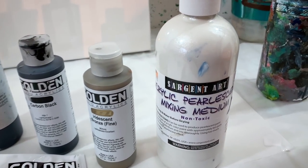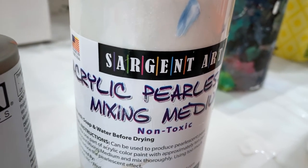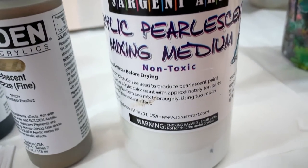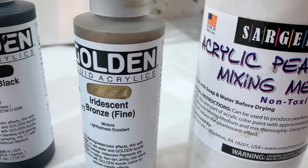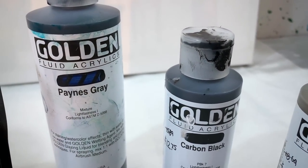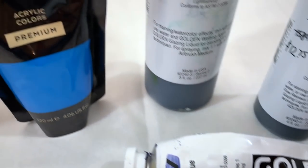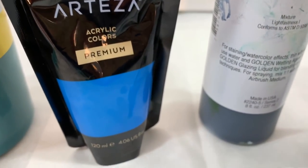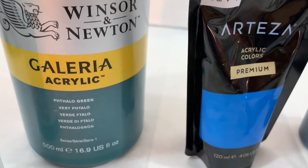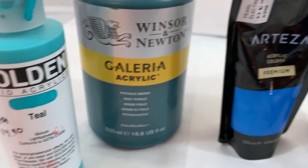Hi guys, I can't wait to show you this painting today. Sergeant Art makes an acrylic pearlescent mixing medium — I mix that with white to make my own pearl color and it's really cheap and works great. Golden fluid acrylic iridescent bronze, carbon black, and Payne's gray are all the fluids I use, along with golden smalt hue, pearl electric blue by Arteza, Winsor & Newton Galleria acrylic phthalo green, and golden fluid teal.